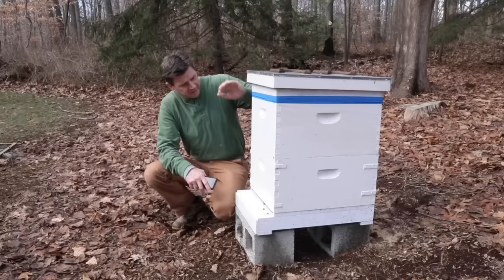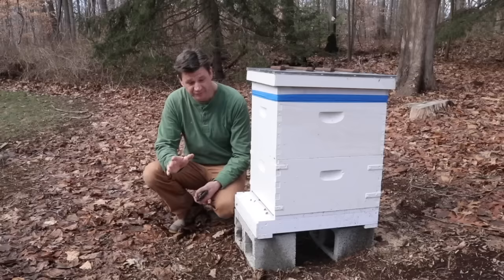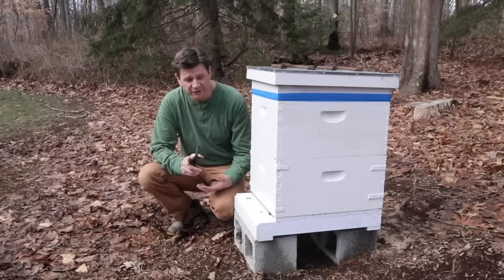Today is January 25th, it's about 50 degrees out, and you can see the bees are out and about. This is hive number 1 — it's really looking pretty good, I think it's going to make it through the winter. Hive number 2, on the other hand, is looking pretty weak; I'll be surprised if it makes it through the winter.